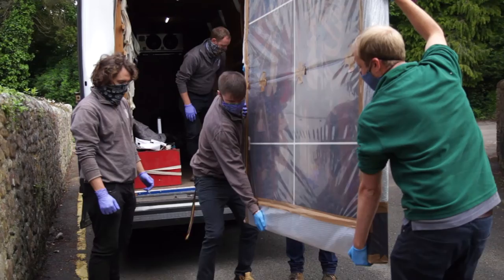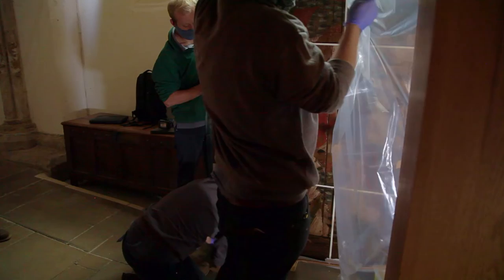The panel and frame are being returned to the cathedral by specialist art handlers from Amagaveni. The panel is being installed in a new location in the south isle of the cathedral, where humidity and ultraviolet light levels are safe for its display.